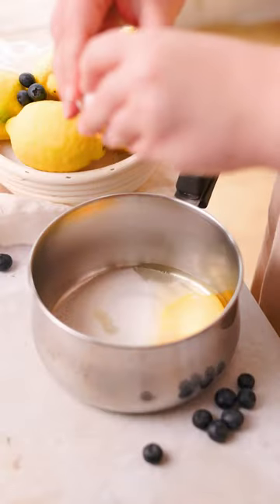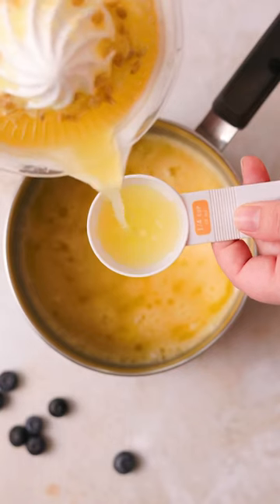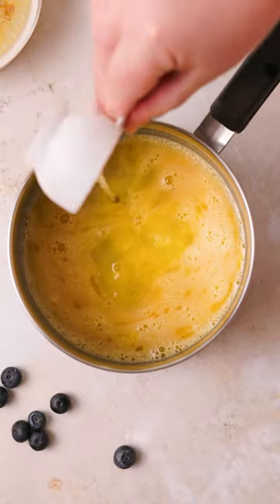You start off with your usual curd ingredients: eggs, sugar, whisk them together, and then you add lemon juice, which is going to give it a lot of brightness and a little tang.